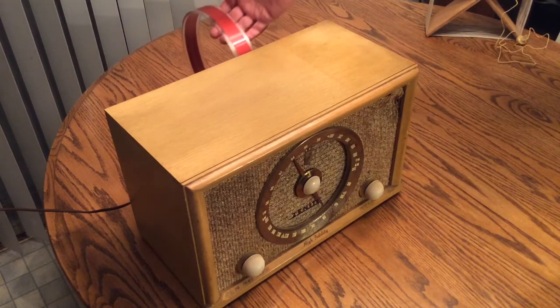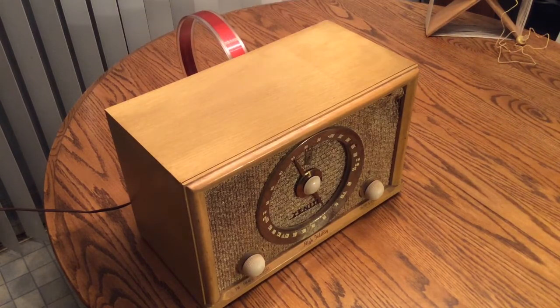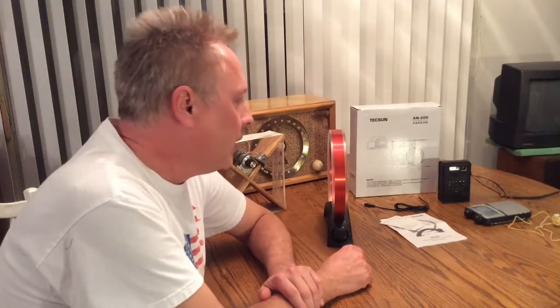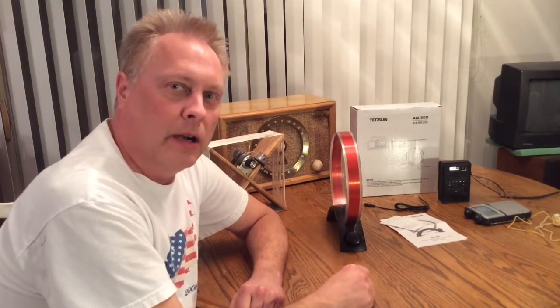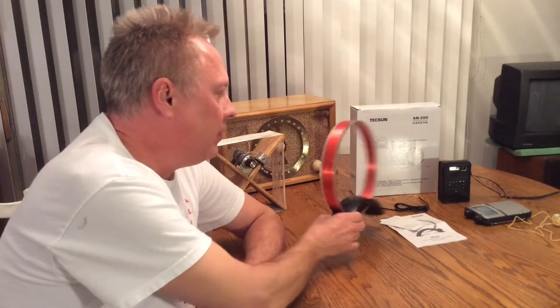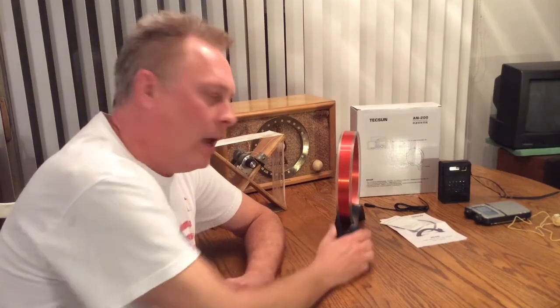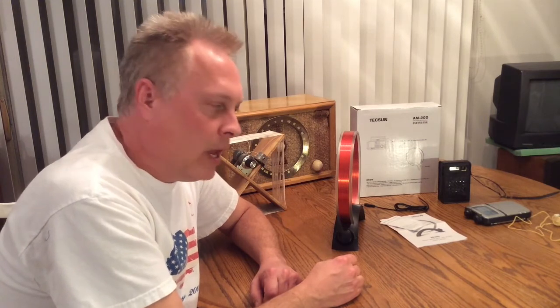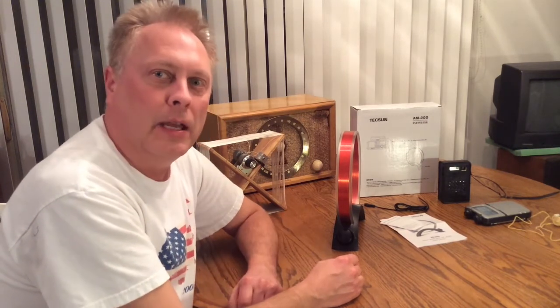So you can see they do help reception out most of the time. I like to use them a lot. Some stations that I listen to are not real close by and they can be kind of noisy, but with these you can null out the noise and peak the signal. They come in handy at times and they're kind of fun to play around with too — doing AM radio DXing, that type of thing. Thanks for watching and we'll see you next time.